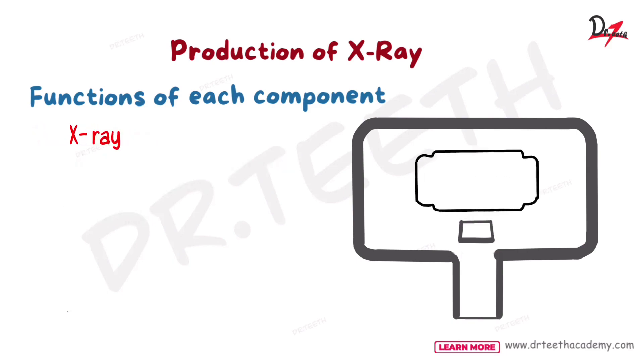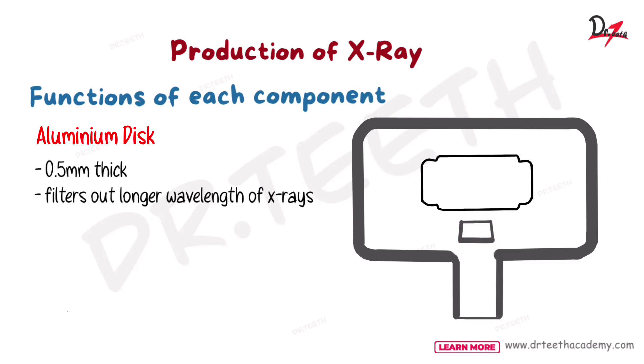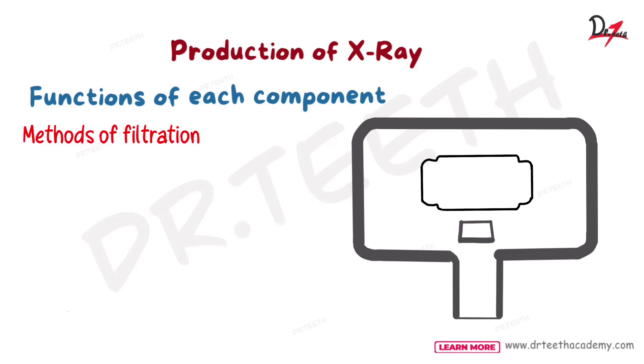Coming to the aluminum disc — the aluminum disc is 0.5 mm thick and it filters out the longer wavelengths of X-rays. When we filter out the longer wavelength, we have fewer X-rays coming outside, which is less harmful for the patient. Aluminum discs are used because we want to filter out the longer wavelength — it is a method of filtration. Talking about filtration, we have two methods: inherent filtration and added filtration. Inherent means it is already present in the components.